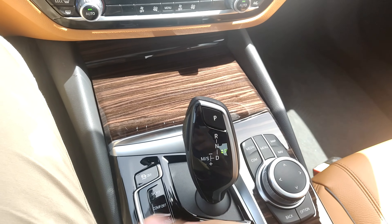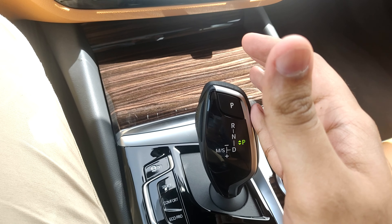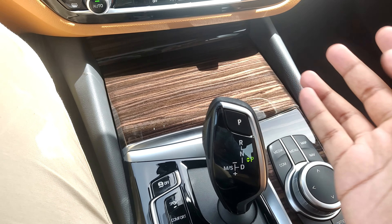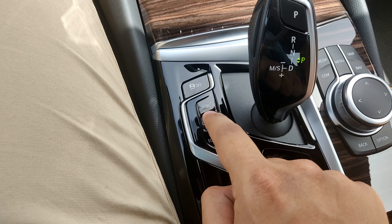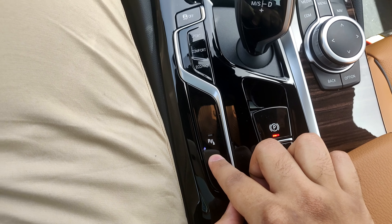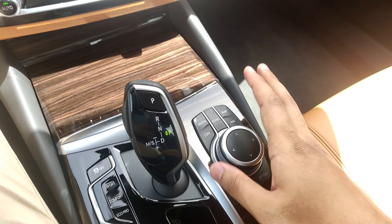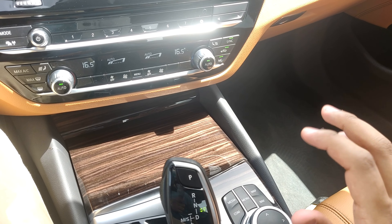Since the car is on I won't shift gears, but the gear selector works like this: pull back for Drive, push left for manual or sport shifting mode, up for Neutral and Reverse, and press the button to return to Park. There's a button to switch off the traction control, and buttons for Sport, Comfort, and Eco Pro modes. Over here we also have the electronic handbrake and the auto-hold function, plus the iDrive controller.